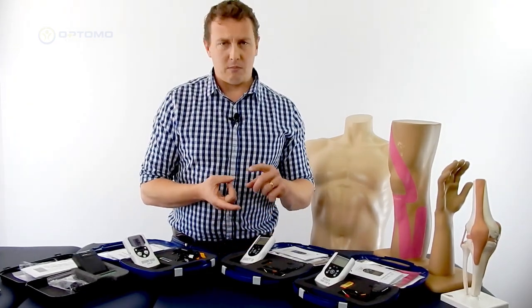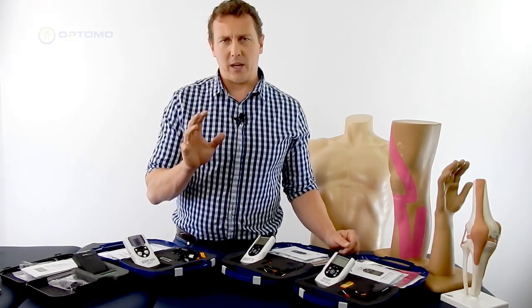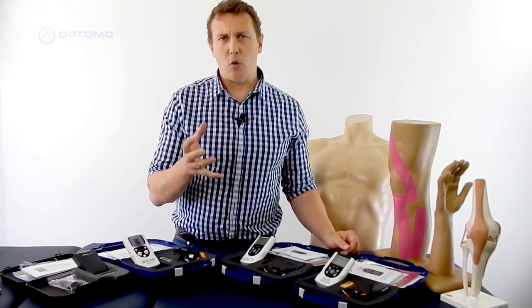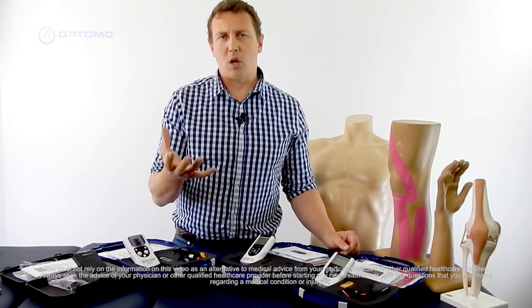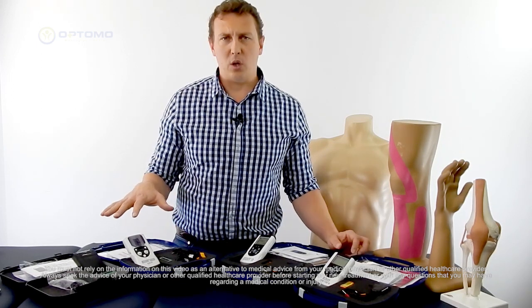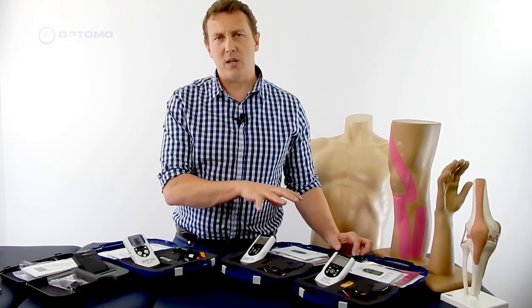The muscle stim is for muscle stimulation. When you've got muscle atrophy or your muscles are wasting away due to disuse — because you might be injured and immobile — the muscle stim works by sending similar electrical currents into the muscles with a slightly different waveform, which triggers a muscle contraction. The muscle stim contracts and relaxes the muscles, passively working them when you can't actively work them yourself. So while they look very similar, they are used for completely two different things: TENS for pain relief, and muscle stim units for stimulating muscle and increasing muscle use.